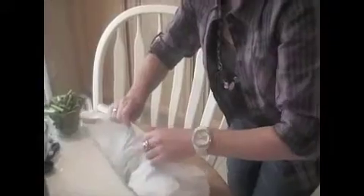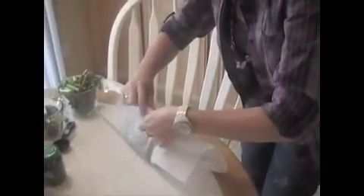Bring the long ends of the paper together and fold them down three times to make a seam, then place on the baking pan and tuck the ends underneath. There's one — here are my four packets. They fit in there nicely. In the oven for 15 minutes.